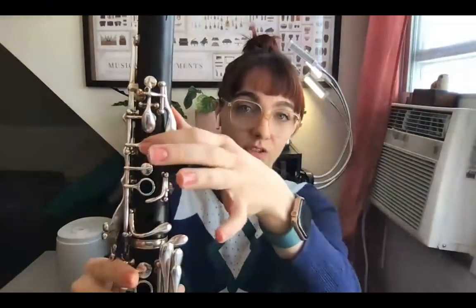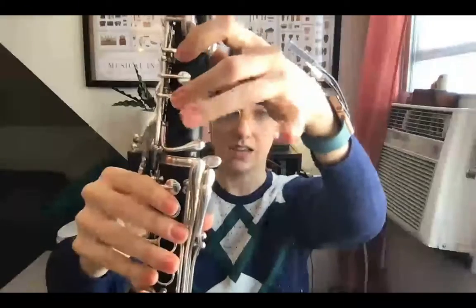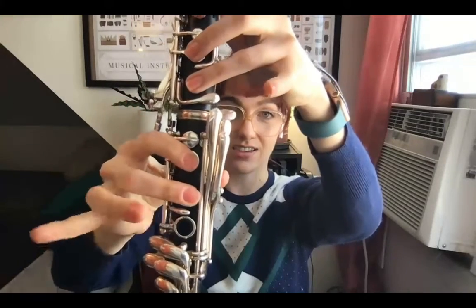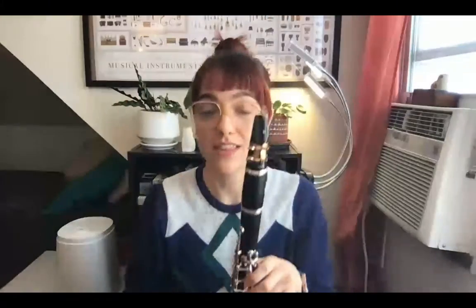Then back down is F sharp, E — add the thumb — D, C, B natural, middle finger, A, G. Sounds like this.